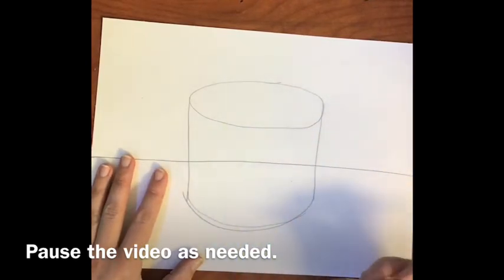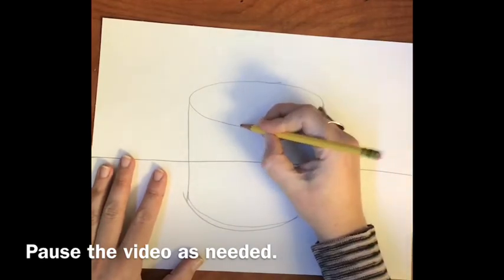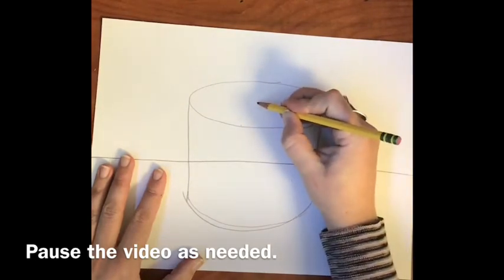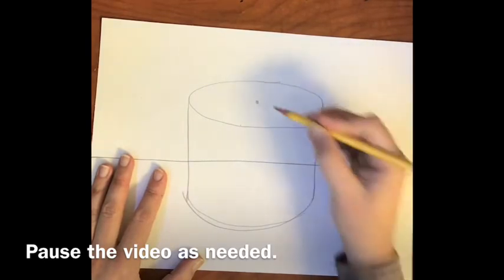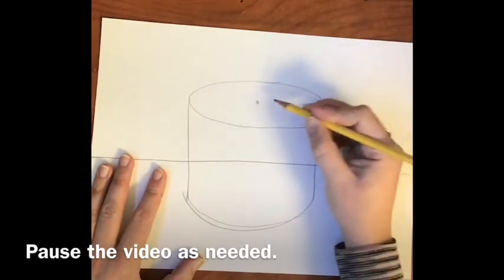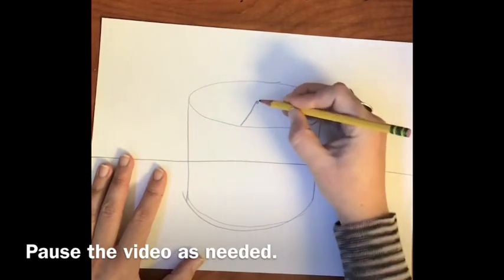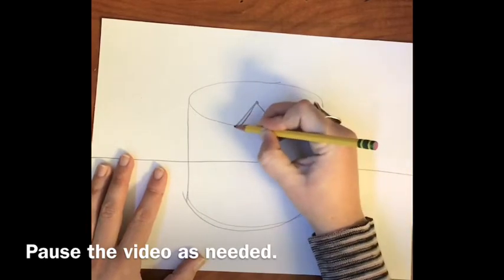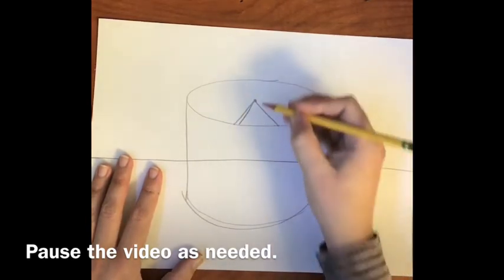I'll be erasing later on. The next step is to draw another line, but this line is going to be almost a triangle. Start with a dot in the middle of your oval, then bring a diagonal line down to the left and a diagonal line down to the right to create almost a triangle shape. The bottom is slightly curved — it is also like an A-frame.